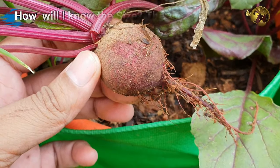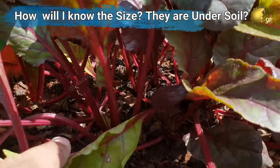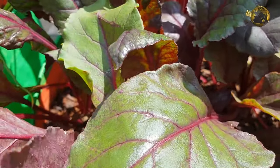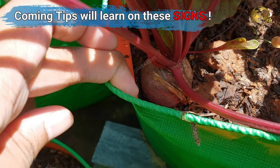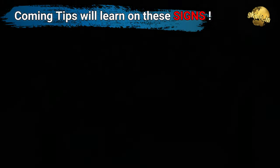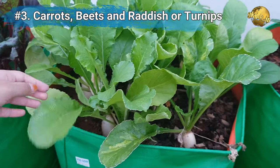You may ask: all these are lying underground — how would I know the size of these veggies? You will get answers to these questions in the coming tips, so please watch till the end. Next, we will start with some tips or signs that indicate your veggies are ready to harvest, starting with carrots, beets, radish, and turnips.